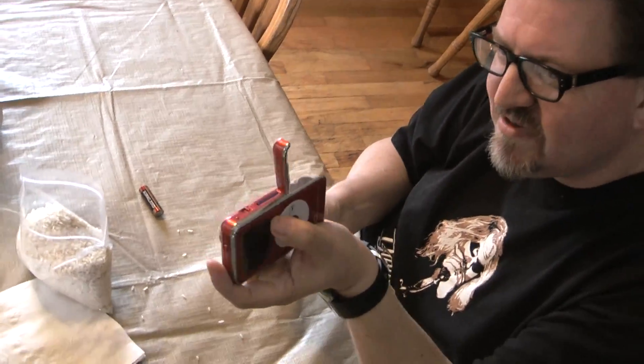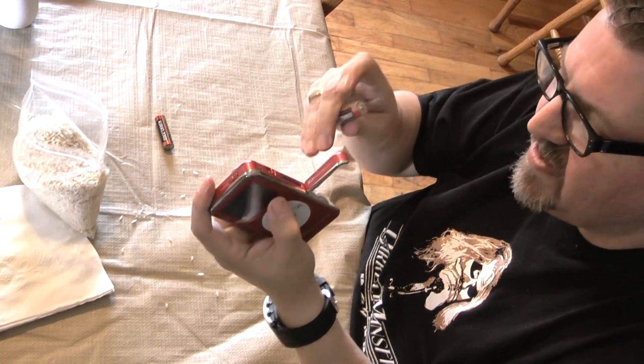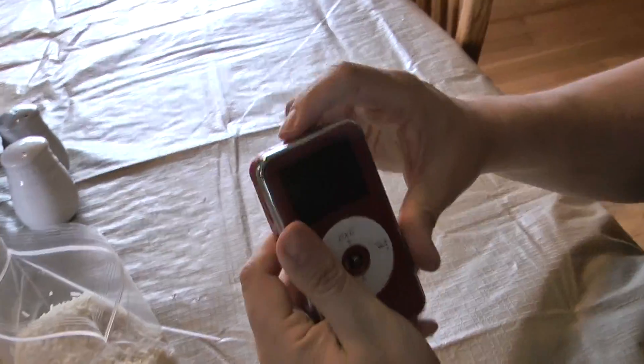This is gonna be a miracle if it works. Okay, positive there, negative here — alright, here we go. The moment of truth.